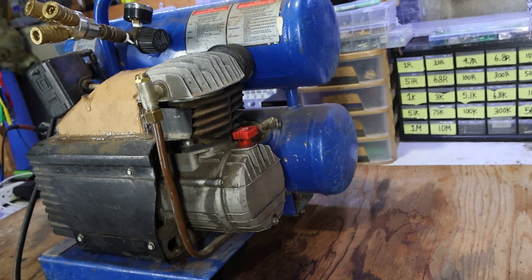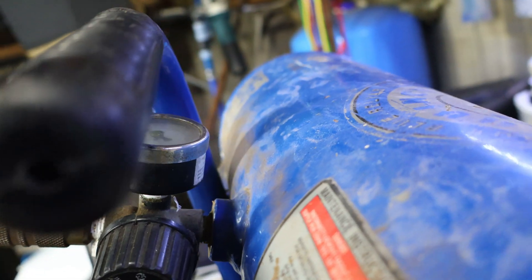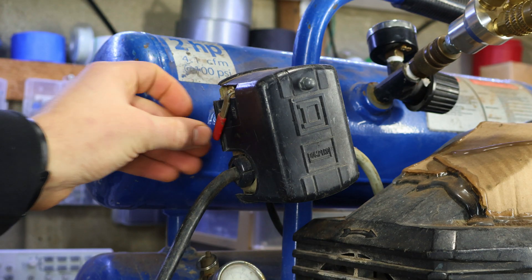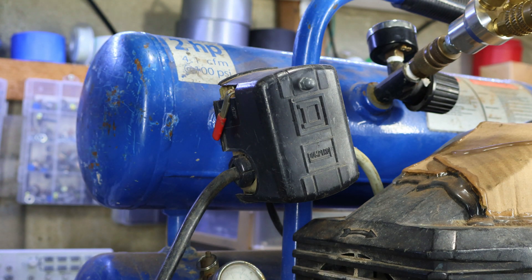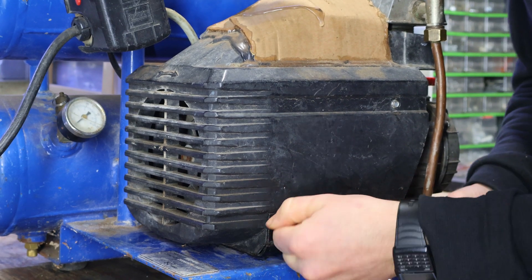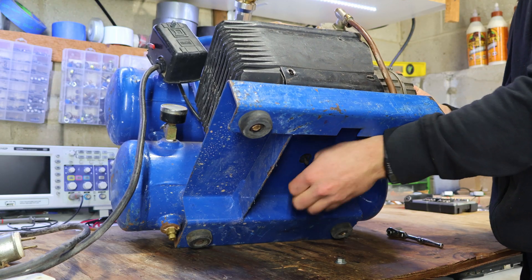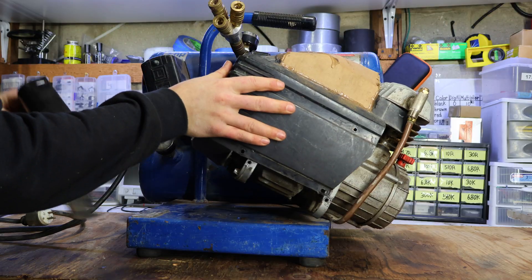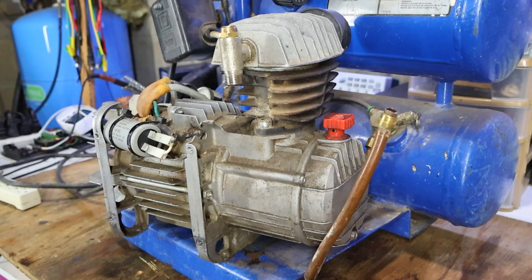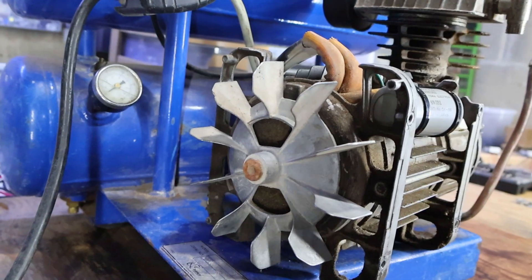This is an air compressor which I got from a friend. The problem with this compressor is that when you try to start it up, it will sometimes hesitate, causing the circuit breaker to pop. If we have a closer look by removing the plastic, which can only be done through unbolting the compressor, we can see there is no apparent damage to neither the actual compressor nor the AC motor.